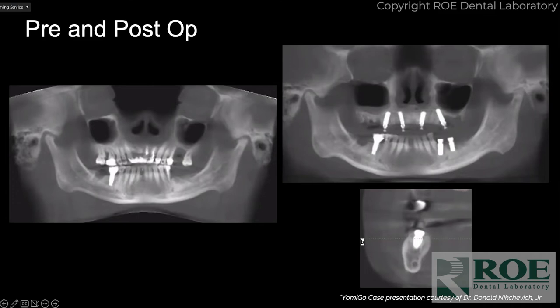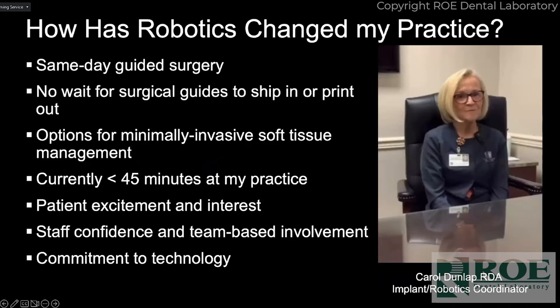This is the post-op of Dr. Nikovic's imageless case, and you can see the implant is in the perfect position. He did the upper arch with the Yomi link bone and the lower with Yomi Go, and it really turned out nicely. Dr. Nikovic is a really excellent oral surgeon.